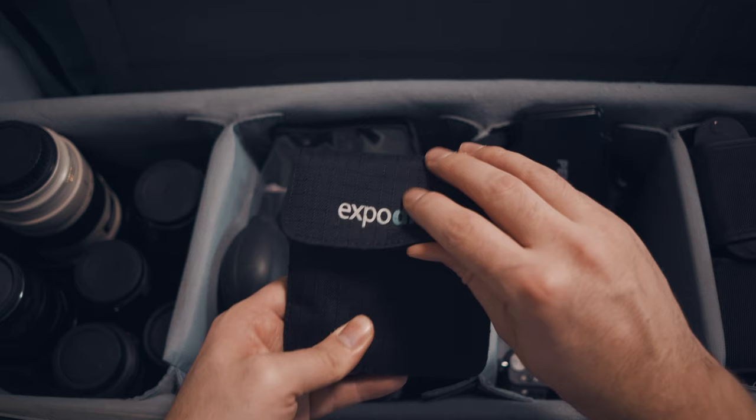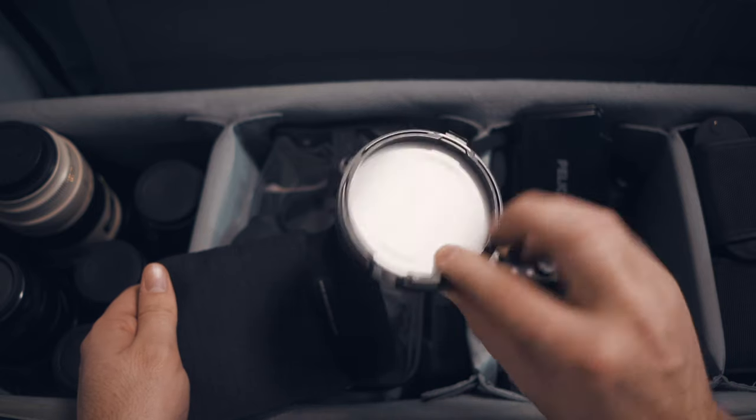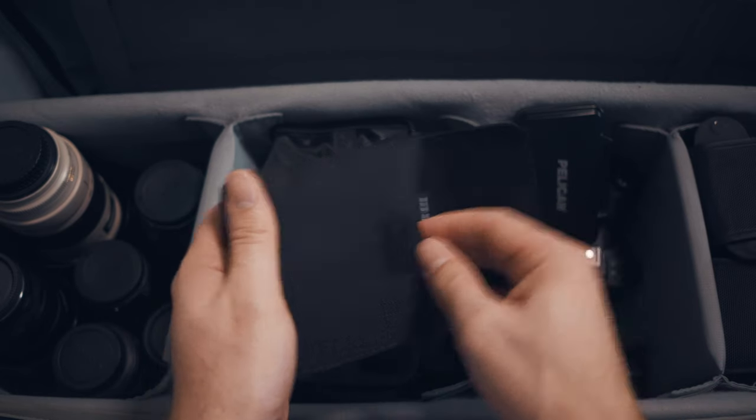I also keep an Expo Disc in the bag — I did a video on it, link is above. This will change your life, especially if you're a beginner shooter. It's a white balance filter and one of the best pieces of equipment you can buy for $50 or less.